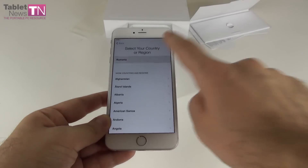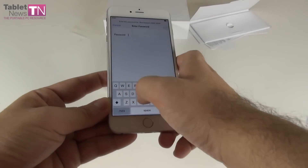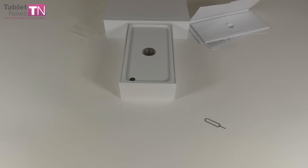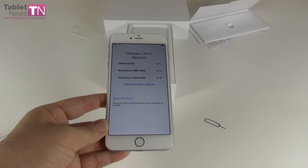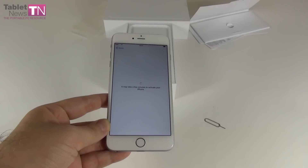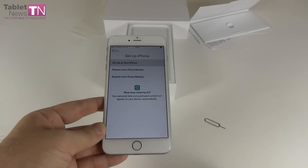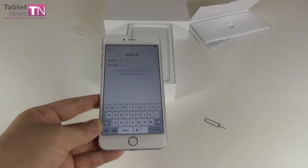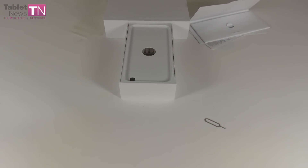Let's select English and start up the process of setting up the device, and let's connect to our Wi-Fi network. Taking a few minutes to activate it. At the back there's an 8-megapixel camera, an iSight cam with 1.5 micron pixels. Let's set up a new iPhone and sign in with the Apple ID — I'm going to do that now but hiding my account, so I won't get the same leaks as the celebrities who lost their photos.